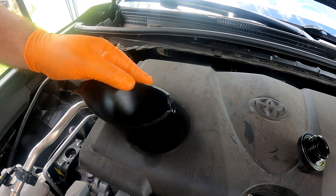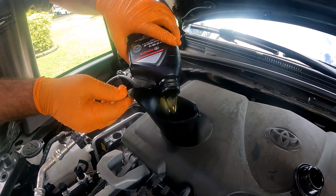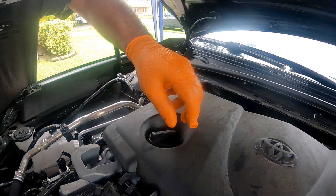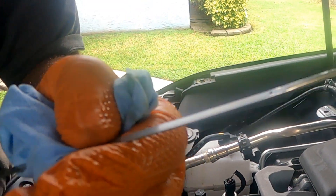With the funnel in place pour four point eighty quarts of 0W-16 synthetic. Take out the funnel and screw the filler cap back on. After backing the vehicle off the ramps, check the oil level.